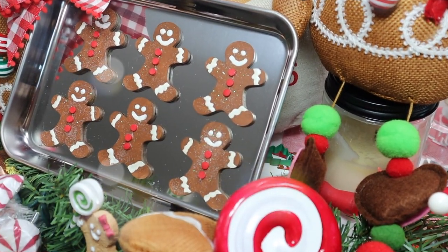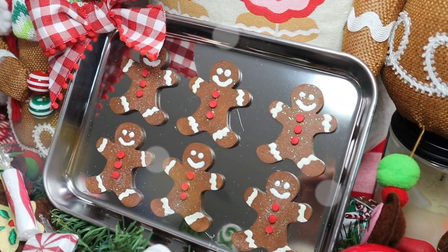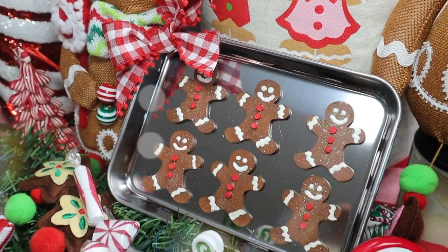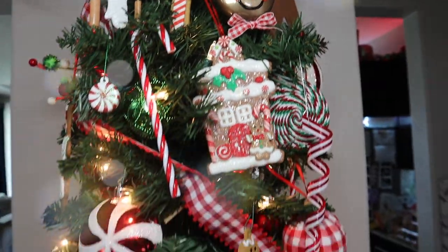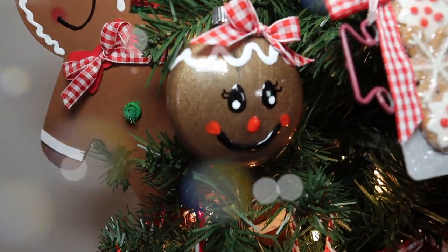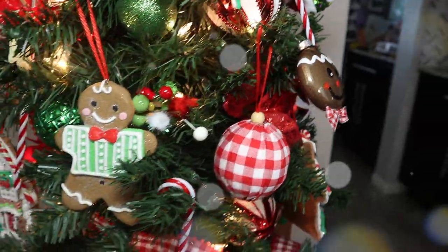Alright guys, that is it. I hope you enjoyed my second installment into my gingerbread DIY series. If you haven't seen my first one, I'll link it down below and above — you should definitely go check it out. I did make some really simple DIYs as well. I hope you enjoyed these; if you did, give me a thumbs up and let me know in the comments which one is your favorite. I really love the little gingerbread boy and girl ornaments, but I like the cupcakes as well.